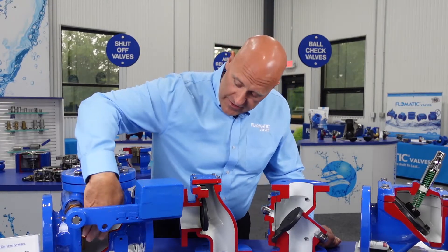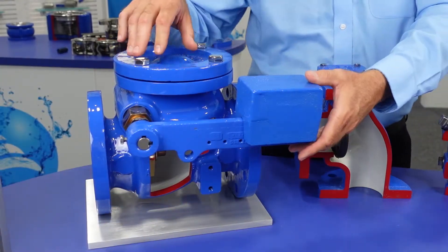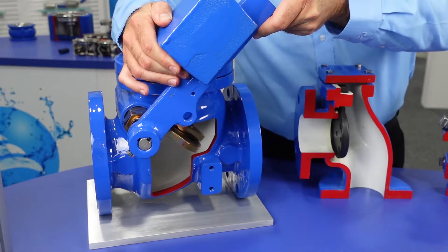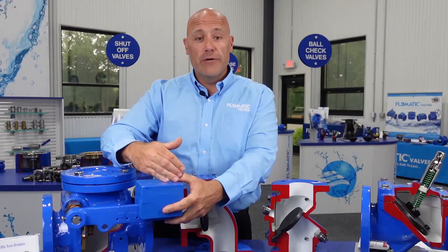So with a valve such as this, with a 90-degree poppet, it has a long distance to travel from open to close. Your weight or your spring will help close this valve faster to prevent water hammer.